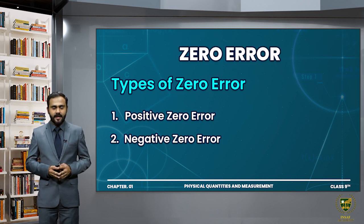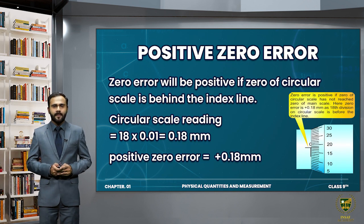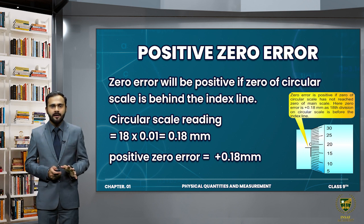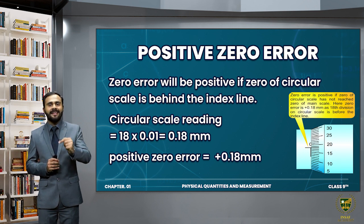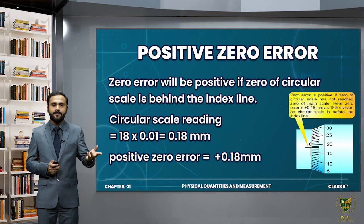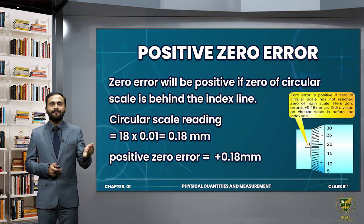There are two types of zero error: positive zero error and negative zero error. If the zero of the circular scale is behind the index line — that is, it has not yet reached the index line — then the zero error will be positive. We note the number of divisions by which the zero has remained behind, and that gives us the positive zero error.